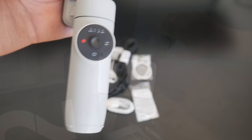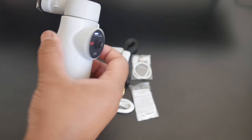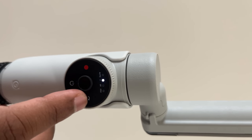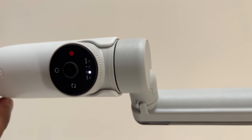In the gimbal, there are 4 modes in total. Auto mode is beginner friendly — the situation is automatically adjusted. Follow mode keeps a particular subject focused in the video. Pan follow mode is very useful for pan movements. And FPV mode is very useful for drone-style movements.